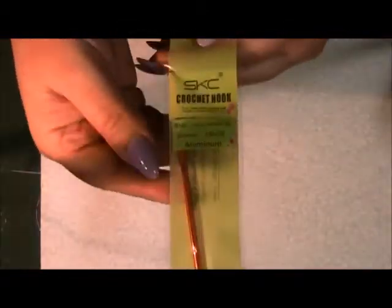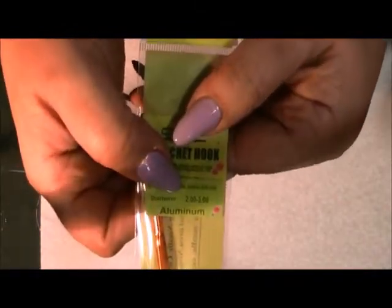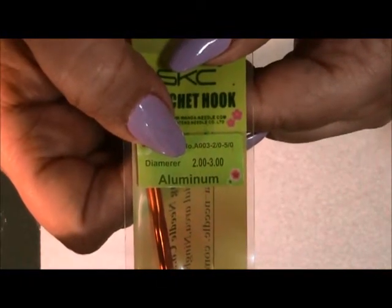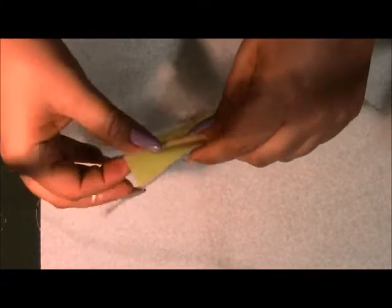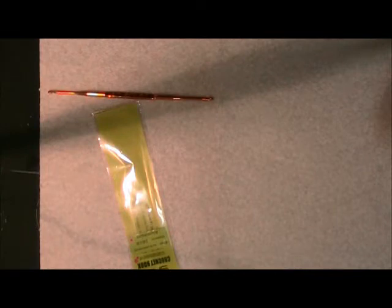For my hook I'm going to be using this hook which I got on eBay. It's double-ended — this one has a 2.00 and a 3.00. You can find these online on eBay. They sell these in like 10 or 12 different sizes.